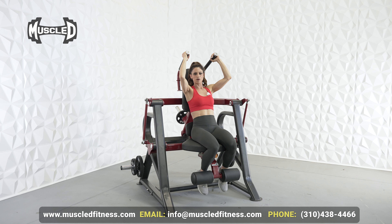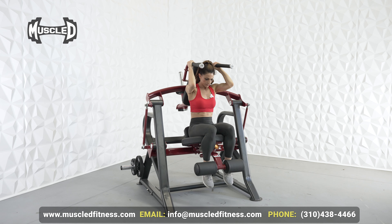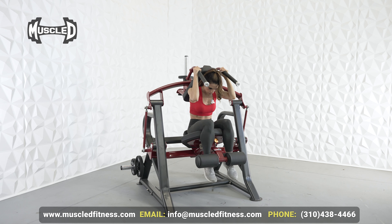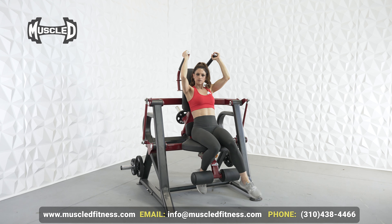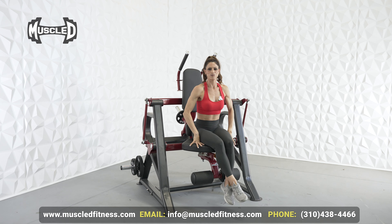And if I want to do a super crunch, I'm actually going to move my hands all the way back, which elongates my stomach and creates a more intense crunch. So I lift and I have to pull from the top and then squeeze all the way down — it essentially increases your range of motion. That's some of my favorite features. Hope you enjoy this machine.